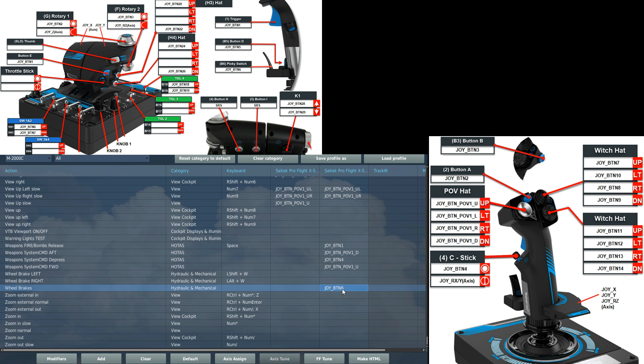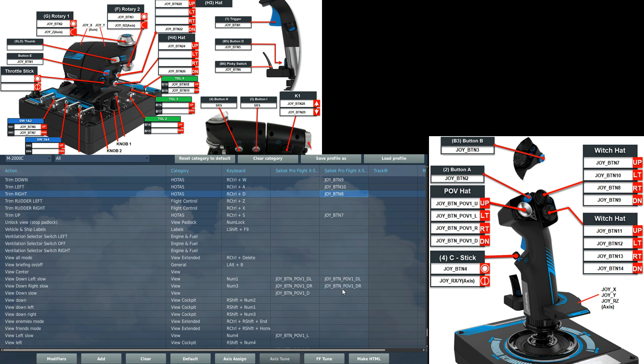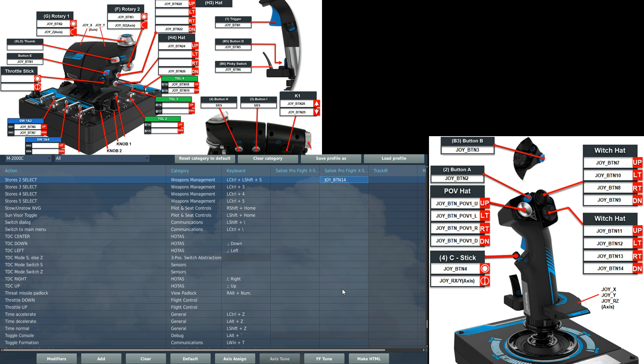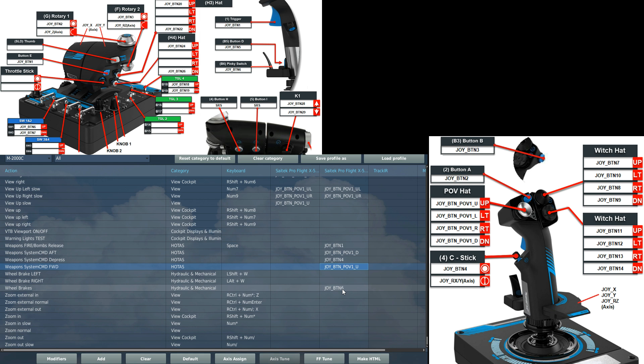We have three four-way hat switches on the top of the stick. The top right one is trim — up, down, left, and right. The lower right hat covers weapons, keeping it as uniform between planes as possible: down is C&M AA gun to select the gun; left is stores select for choosing the S530D missile; right selects C&M magic; and up is C&M neutral which deselects the magic. On the left four-way hat, upward gives weapon system command forwards — allowing weapon symbology on the HUD for bombs and missiles and using ACM radar modes. Aft disengages air-to-ground symbology on the HUD and enables other ACM radar modes for close-combat locking.